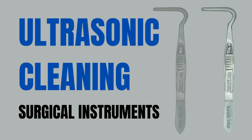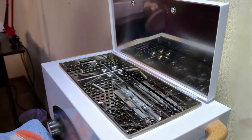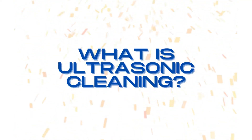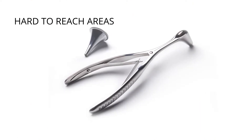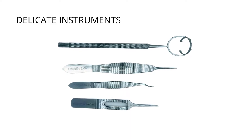Cleaning is the most important step in reprocessing a medical device. Without adequate cleaning, disinfection and sterilization can't be performed effectively. Ultrasonic cleaning can be particularly useful for hard-to-reach areas on a device, such as on fine serrations or box-lock joints, but it can also be gentle on delicate instruments such as microsurgical and ophthalmology devices.